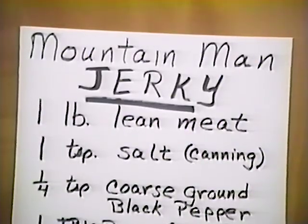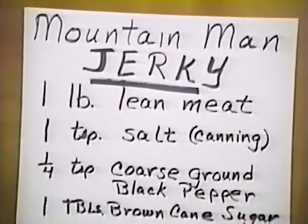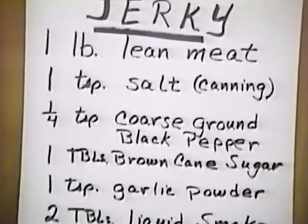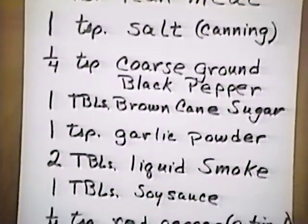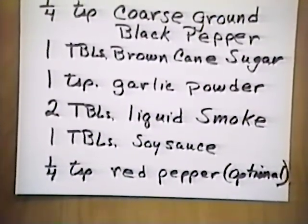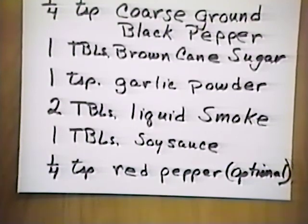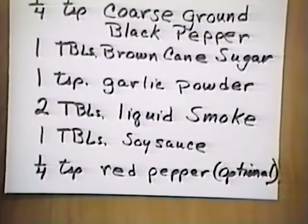For a mountain man jerky, we need one pound of lean meat, one teaspoon of salt — canning or pickling type — one fourth teaspoon coarse ground black pepper, one tablespoon brown cane sugar, one teaspoon garlic powder, two tablespoons of liquid smoke, one tablespoon soy sauce, and for a little spice, one quarter teaspoon red pepper.